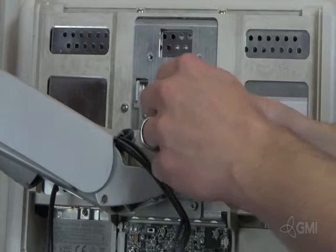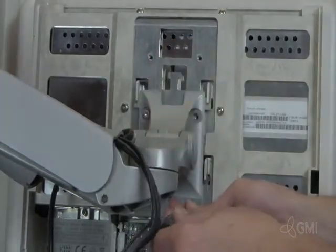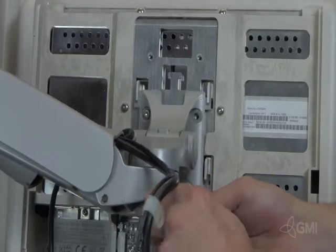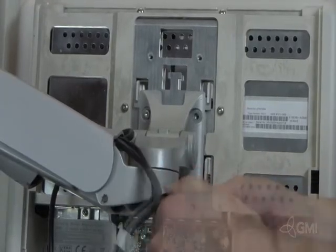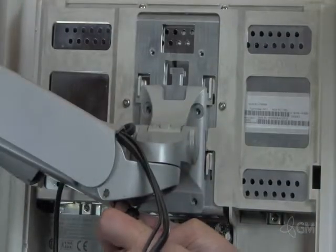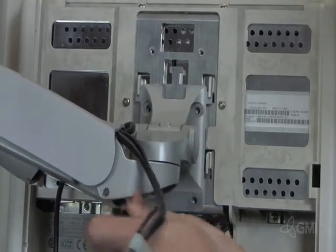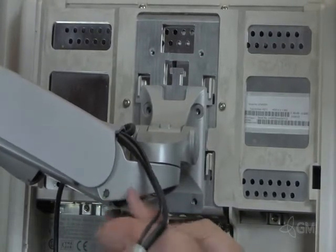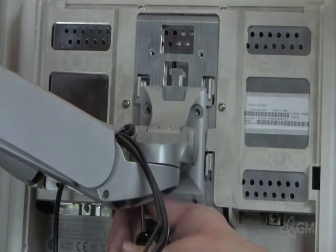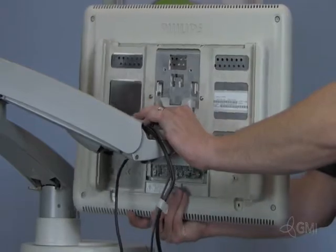Remove the four screws securing the monitor to the swivel arm. Hold the swivel arm and lift up and remove the monitor.